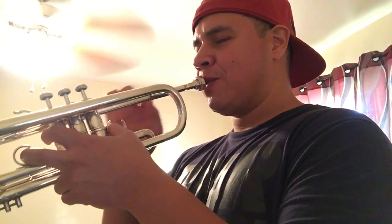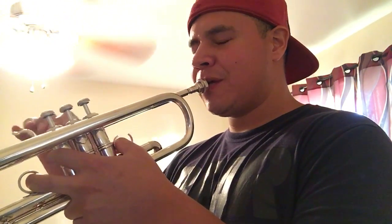The syllable I'm gonna use is a 'dhu' — dhu, dhu, dhu. It kind of sounds funny when I'm pronouncing it, but that's the syllable I'm gonna use when I articulate each note. So it's a mariachi articulation.